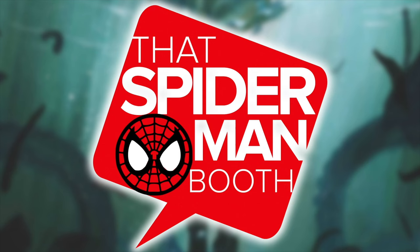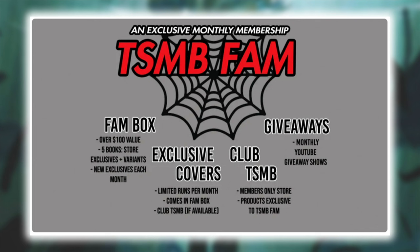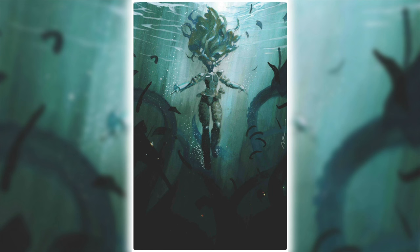This video is also brought to you by thatspidermanbooth.com. Their February monthly subscription box is live — five comics with $100 retail value for just $50. They've teamed up with Comic Tom and Fire Guy Ryan for their Crash Down issue number one. The Gerald Perel variant, regular virgin, and foil are all limited to 100 copies, and there are only 10 medals. Every subscriber gets the regular edition, and it's a mystery whether you get the virgin, foil, or medal. Head over to thatspidermanbooth.com and sign up today.